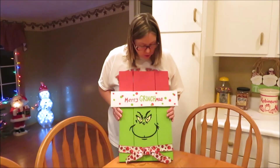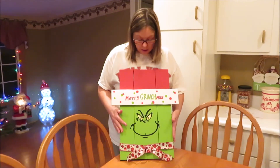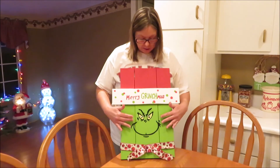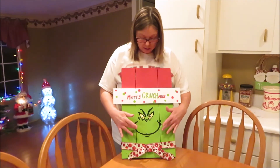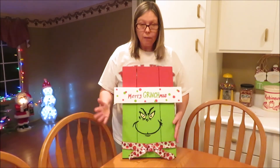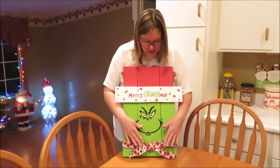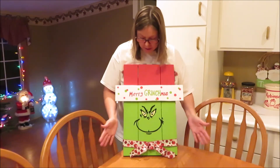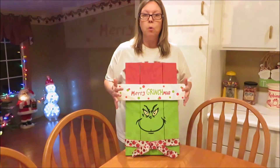I got my Grinch project all finished up. It was a pretty simple project to make - I just went on the internet and got a template of his face, traced it, cut it out, traced it onto my board, and painted it. I didn't figure you'd want to see the whole painting process. Then I just put a festive ribbon around the bottom and that's pretty much it. Thanks for watching, hope you enjoyed!